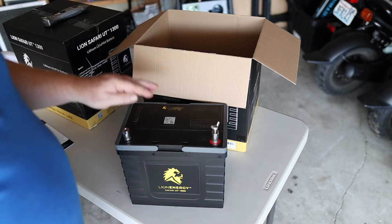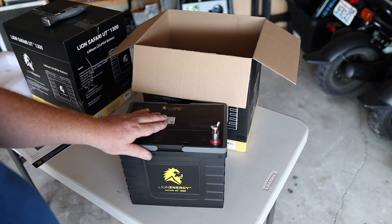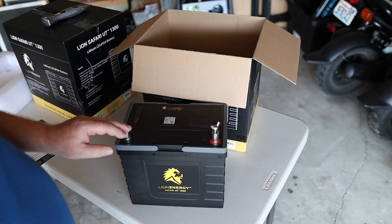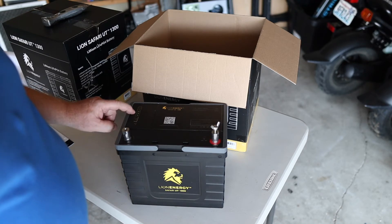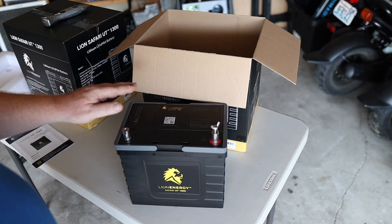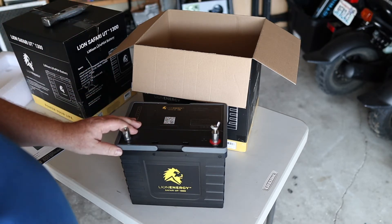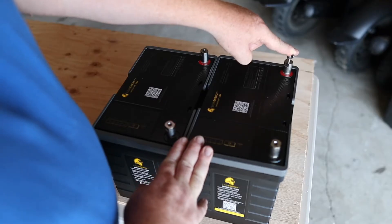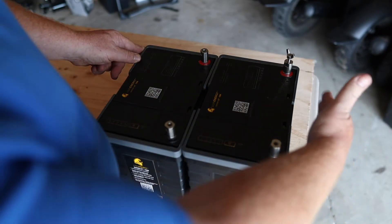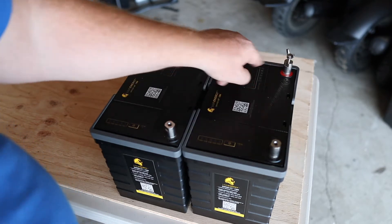Lion also recommends completely charging the batteries before use. We borrowed a lithium battery charger — make sure it's a lithium battery charger or you won't get it all the way up. We're currently at 60% charge, so we've got another 40% to go. That's next on the agenda. We're also going to map out and build the battery box base. When we wire this up, the positive line will go out, the negative line will go to our shunt, and then across the back side onto our distribution block.